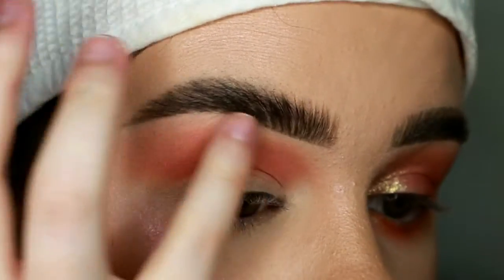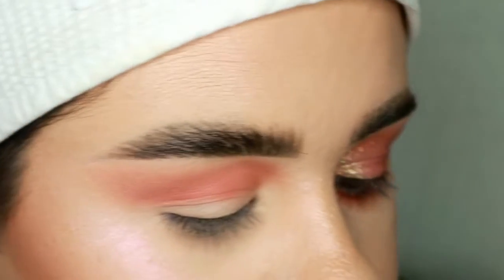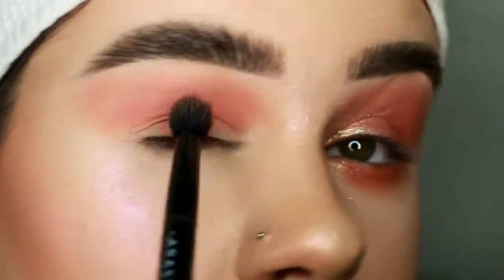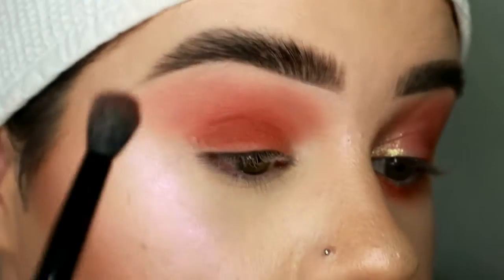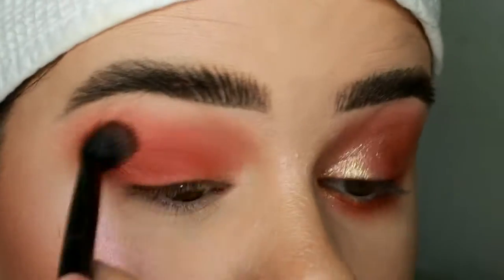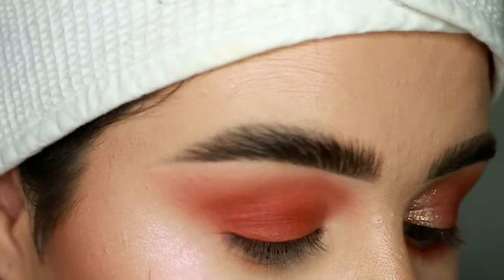I just use my finger to soften the edge a little more. Then I take Satin and put that all over the lid and blend it up into the crease. Then I take those same two colors and blend them along my bottom lash line.